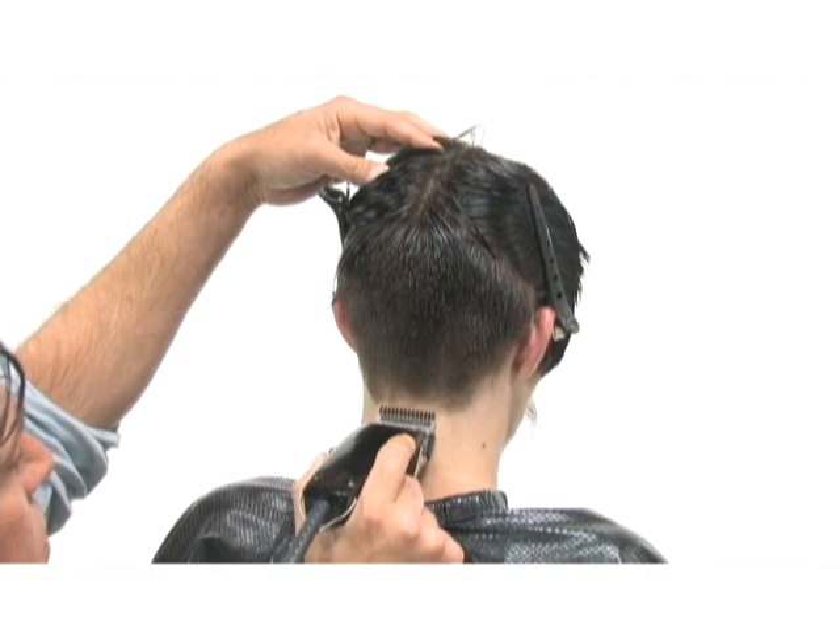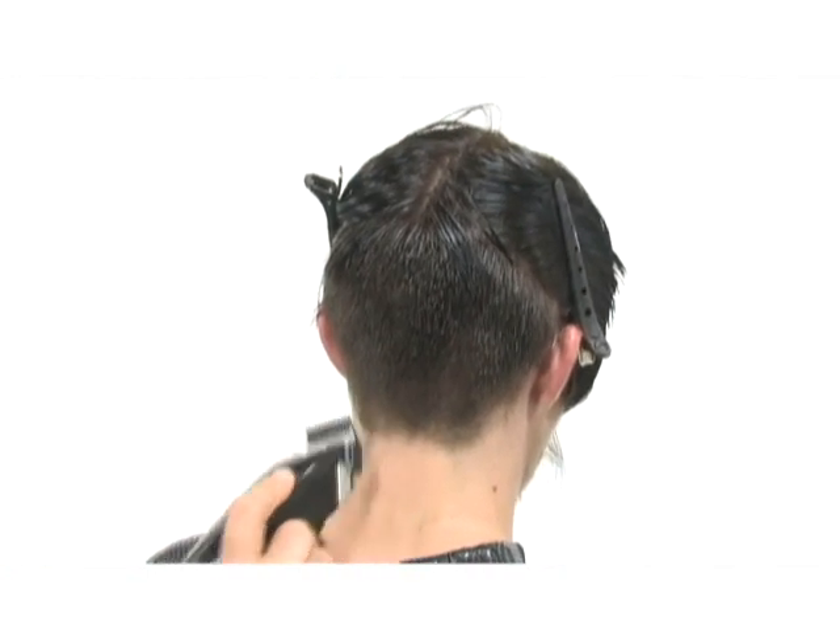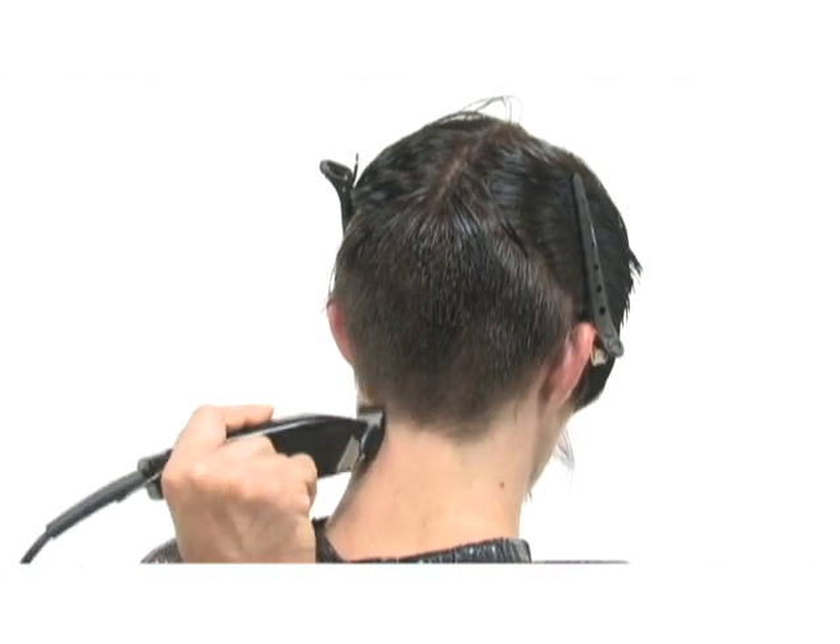We are now going to use our clipper with a blending guard to give a nice soft fade around the nape area.